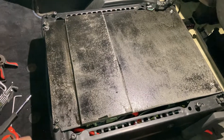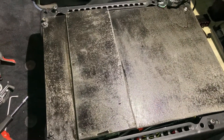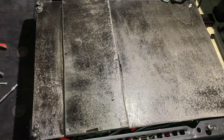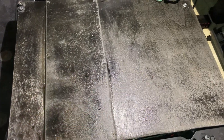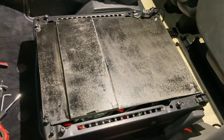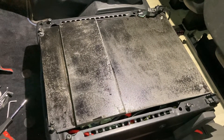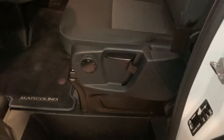I created a small cover out of wood to avoid any metal parts coming in and causing a short circuit, which also makes everything cleaner. Now I put the seat back on to see if everything fits — and here we go with the final result.